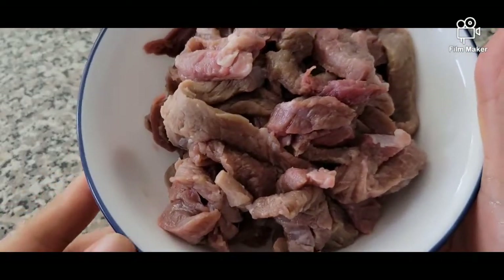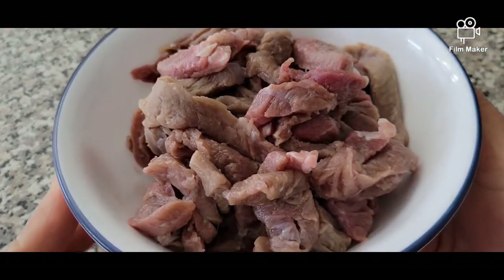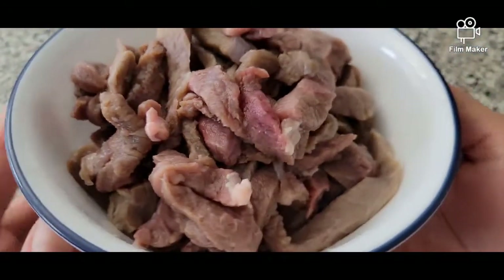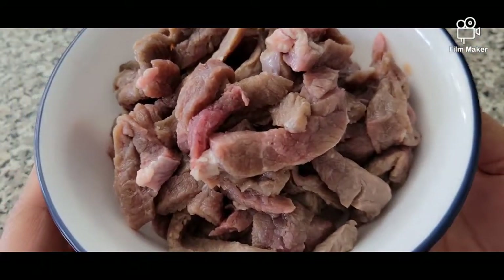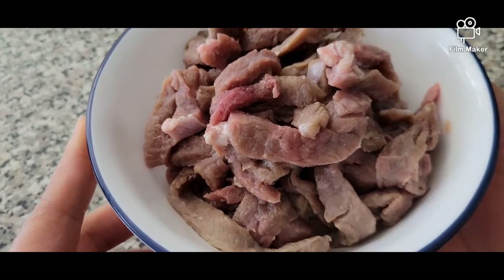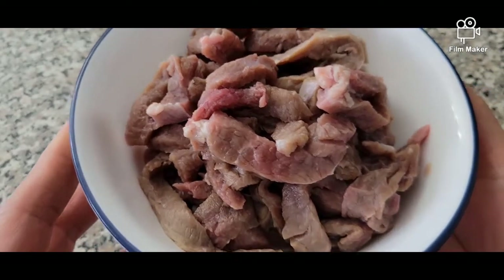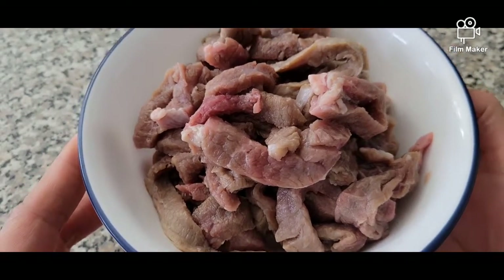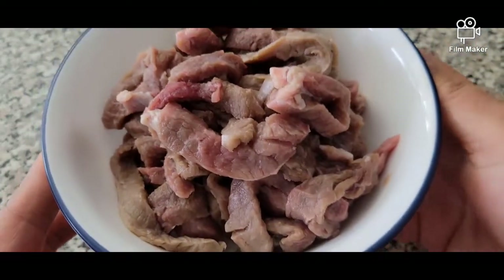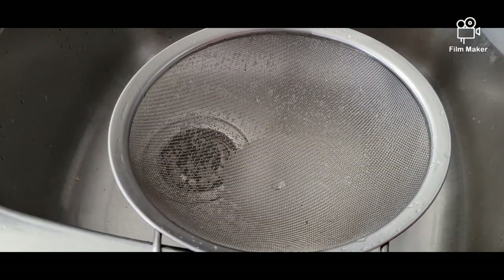We're also going to need half a pound of beef strips — usually used for stir fries. You can use beef bone or any kind of beef meat to add extra flavor to your soup. I already boiled the beef tripe, so now I can drain it.